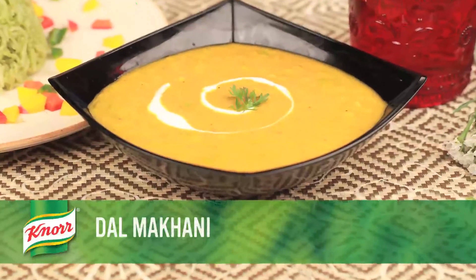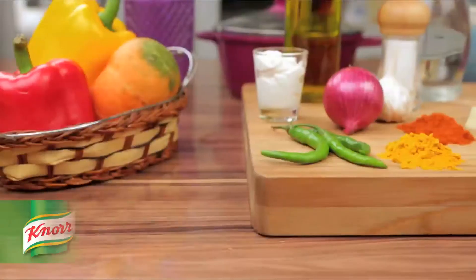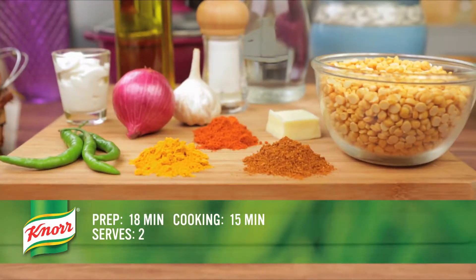Hello folks, we all love the savours of Indian spices. Today we are going to make one such tasty dish, Dal Makhani. This recipe will take about 18 minutes to prepare and 15 minutes to cook.